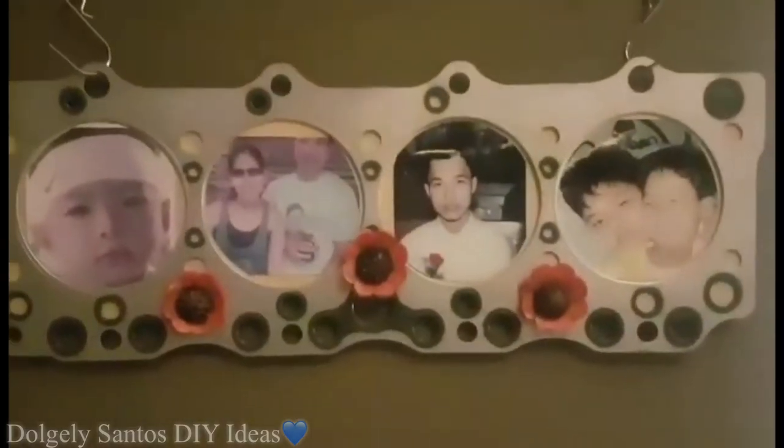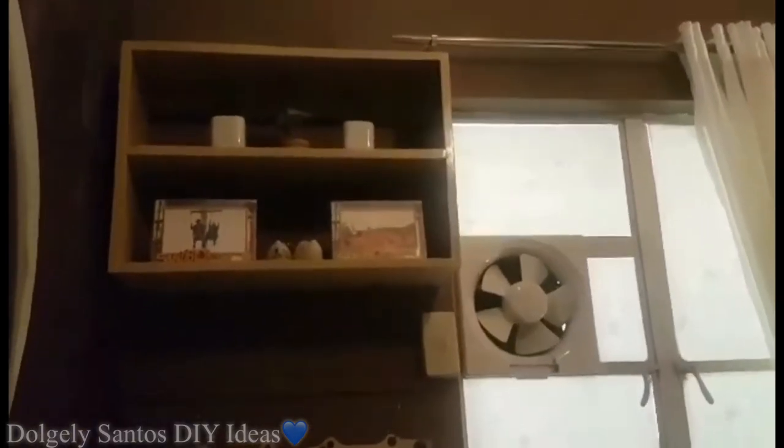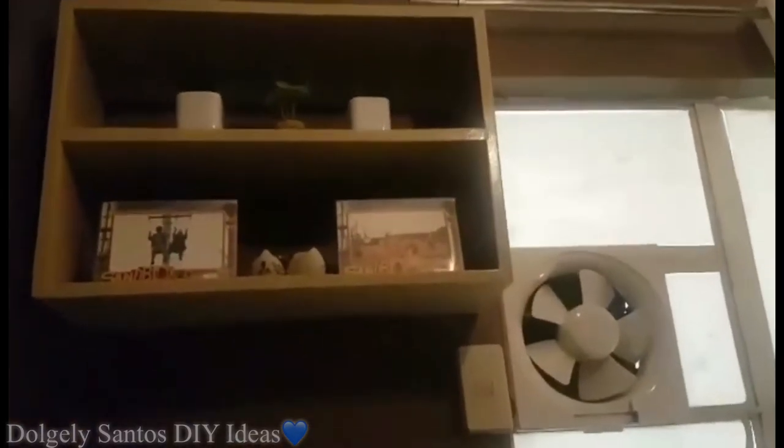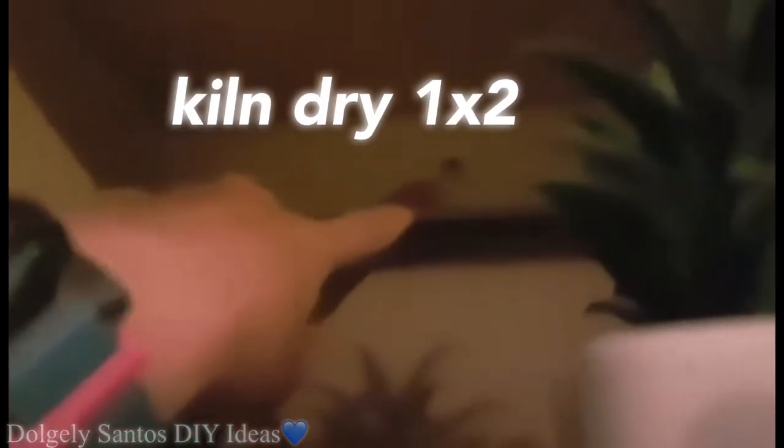Kung mapapansin nyo yung photo frame guys — galing yan sa truck namin, broken cylinder head gasket, ginawa ko syang photo frame. Yung floating shelf naman — actually matagal na yan, siguro mga 15 years ago na yan — direpaint ko lang sya at dinikit dyan. Yung idea ko dito para makagawa ka ng parang nakafloat sya — ilagyan mo sya ng 1 by 2, dun mo sya ipapako so hindi sya mahahalata kapag nakadikit na sya sa wall.